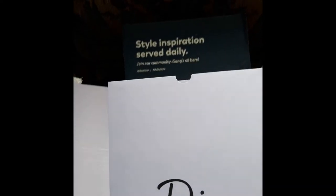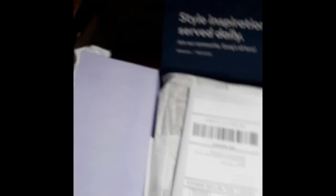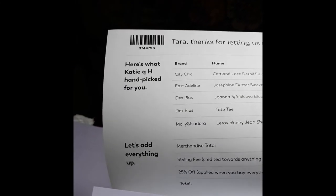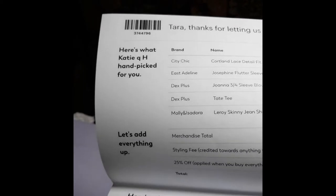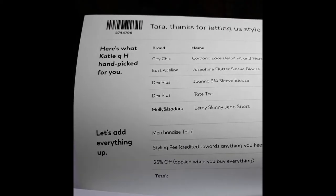So when I open the box, this is what it looks like. Right on the top, there is an envelope that says Dia. It says look inside for your style tips, tricks, order invoice, and more. When I open it up, it has the invoice showing how much each item would be and shows a line item for where they took off the deposit that I made, and what it would be if I get everything in the box, because they offer a 25% discount for that.